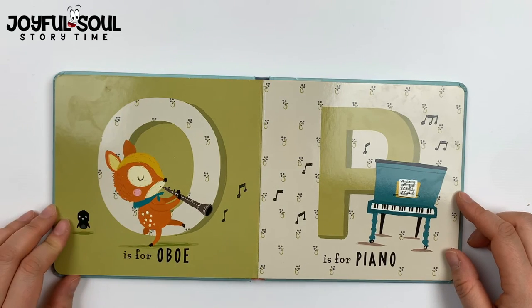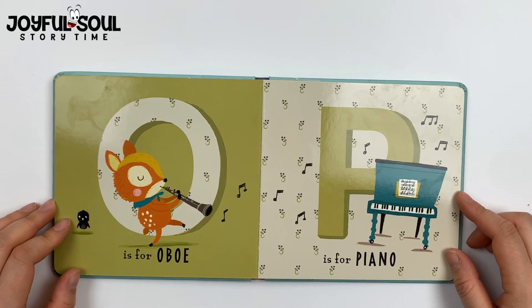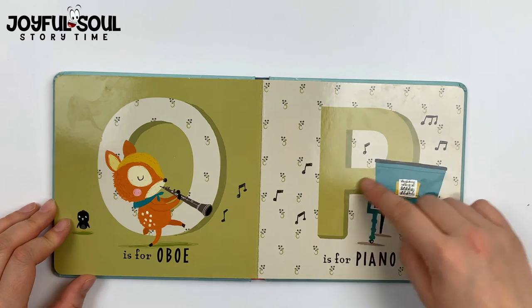O is for oboe. See the deer blowing right into the oboe, making some more musical notes. Which leads us to P is for piano.